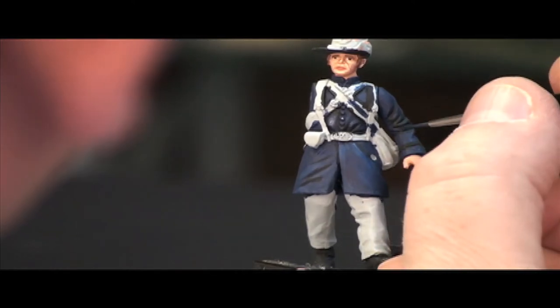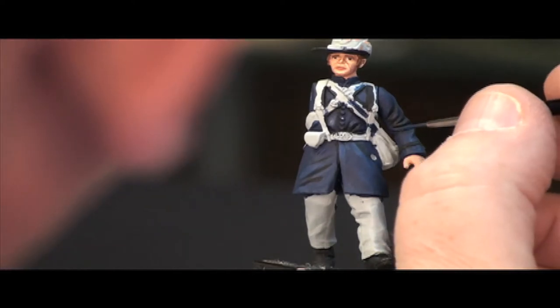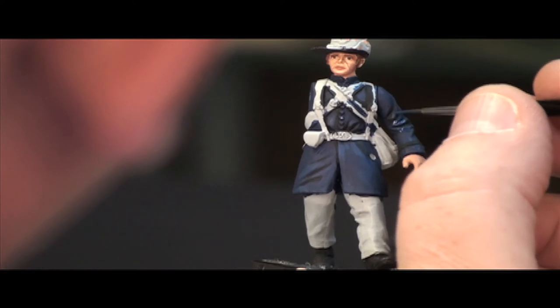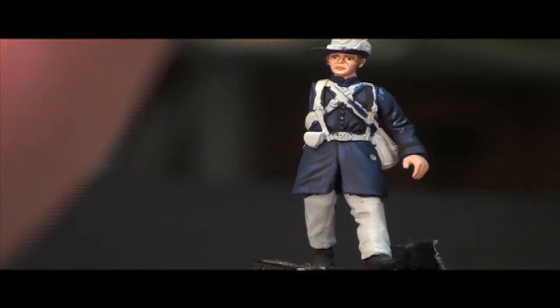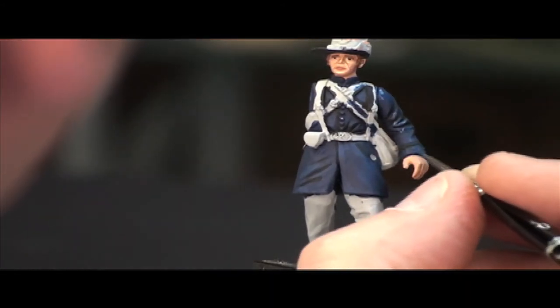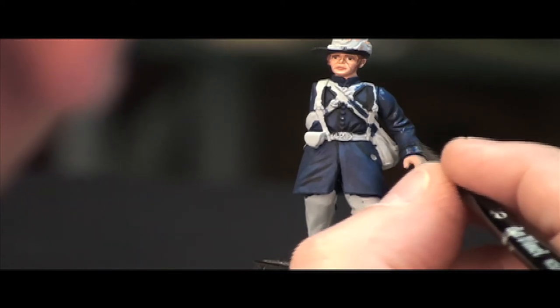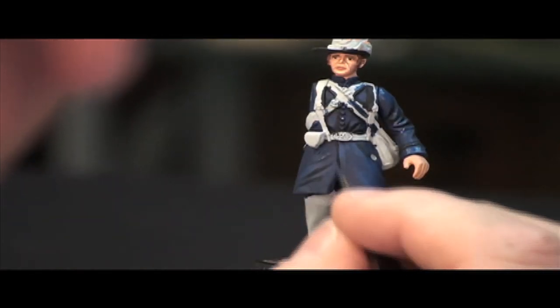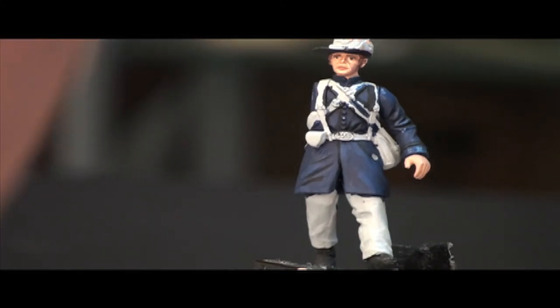Now we get into the sleeve area here. You can see up here we're going to add quite a bit of that color, really lighten it up. And also on the cuffs, where there might be just a little wear and tear, so we want to lighten that area just a bit. You're not seeing any dramatic contrast — that's good — because what we're doing is we're building up the layers of shadow and light.